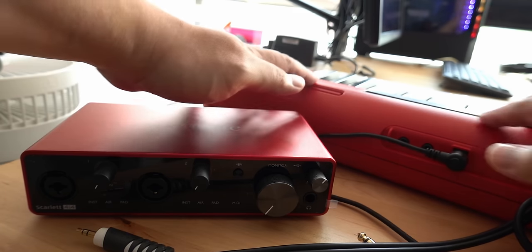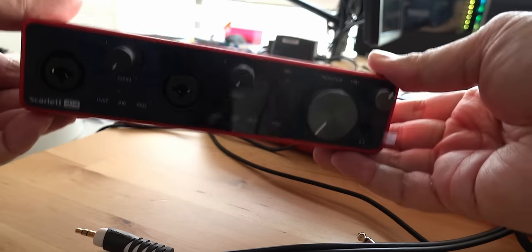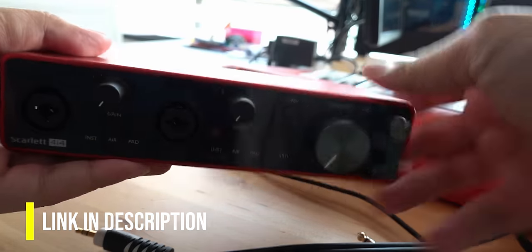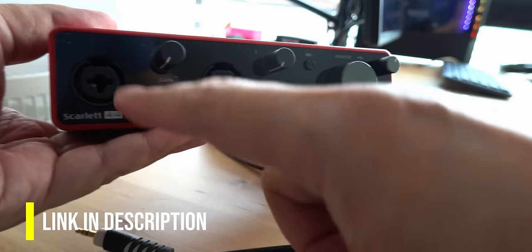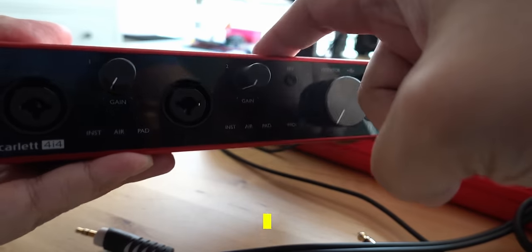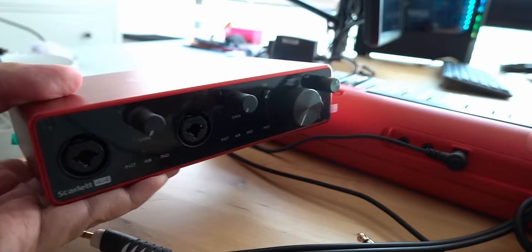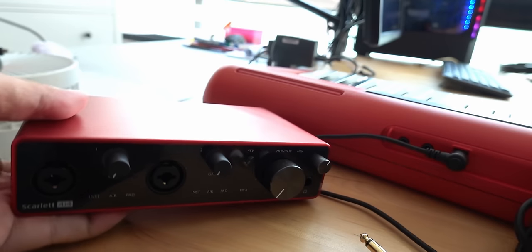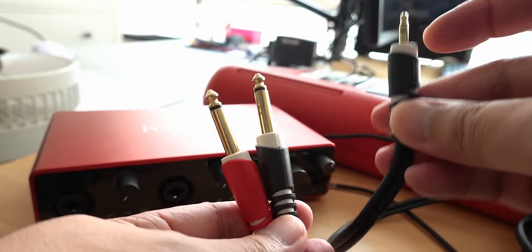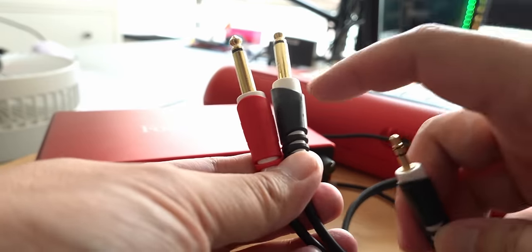For recording the built-in sounds in your Casio Tone into your computer, you will need an audio interface like the Focusrite Scarlett — I will leave a link in the description below. Using this, you can plug in your microphones, your guitars, as well as your keyboard and capture the sound directly into the computer. You will also need an additional cable for your Casio Tone: a 3.5 millimeter to a pair of 6.3 millimeter cable.